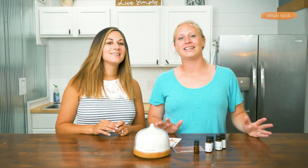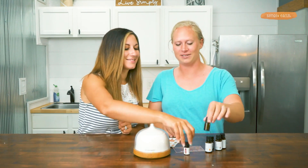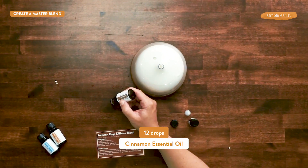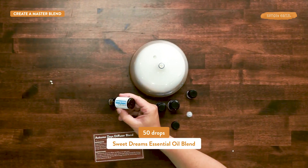Once you try this blend and love it, you'll want to make a master blend using this five milliliter bottle: 12 drops of coffee, 12 drops of cinnamon, 25 drops of blood orange, and 50 drops of sweet dreams essential oil.